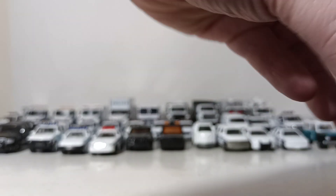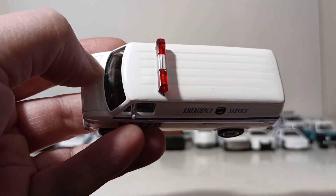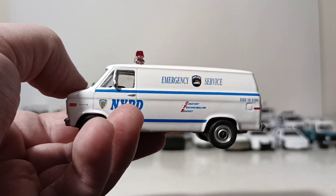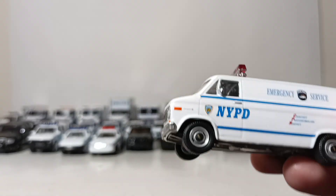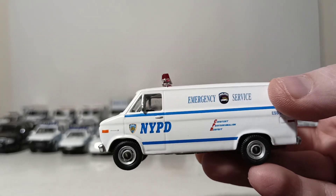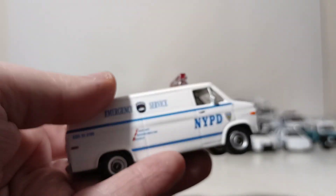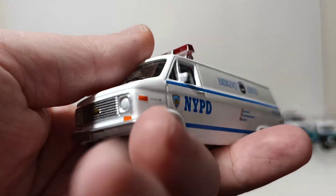Here's something I'm not a fan of at all, basically because it's incorrect on every level. This is a 1977 Chevy G20 van. In 1977, obviously this was not the livery for NYPD — this is the current livery. And the Emergency Service Unit wasn't even using big vehicles like this back then. ESU was formed in 1920, but they weren't using white vans like this. So it's just totally incorrect — the paint scheme is completely wrong.